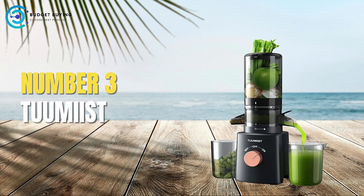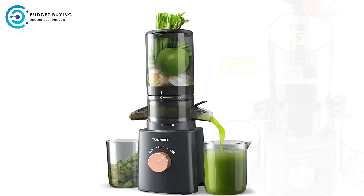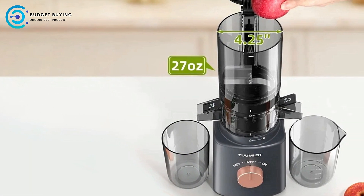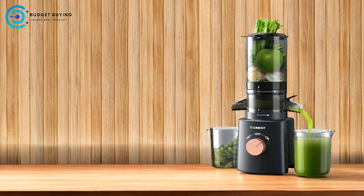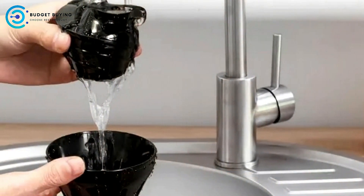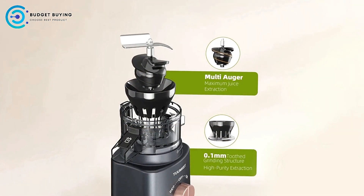At number 3, we have the Tuonius Juicer Machines. The Tuonius Juicer machine is designed for those who value convenience and efficiency in their juicing experience. With features that emphasize ease of use and maintenance, this juicer aims to simplify the juicing process. Easy to Clean: One of the standout features of the Tuonius Juicer is its commitment to cleanliness. The juicer boasts dishwasher-safe components, making cleanup a breeze — a significant advantage for busy individuals who want fresh juice without the hassle of extensive post-juicing maintenance.